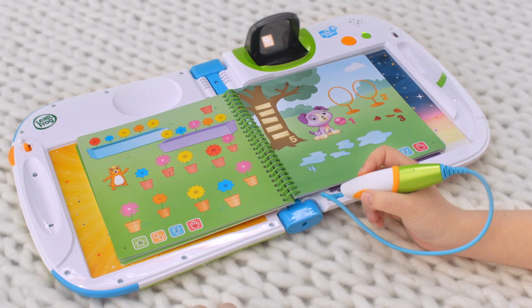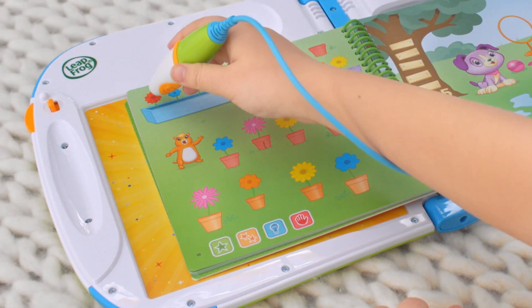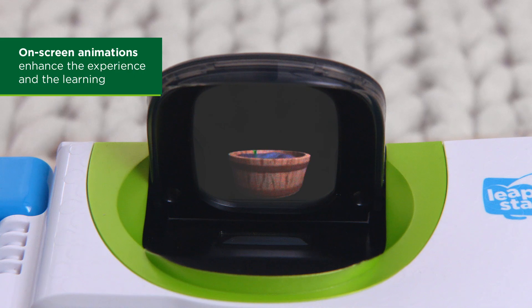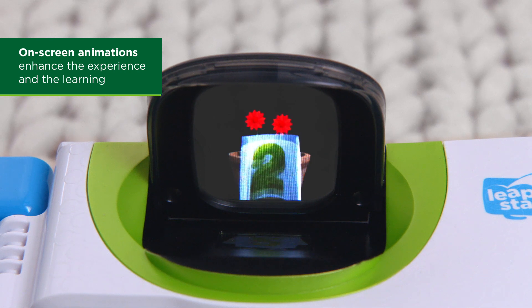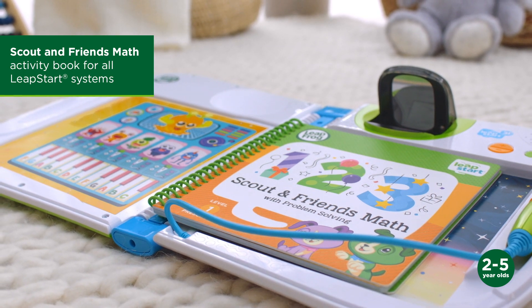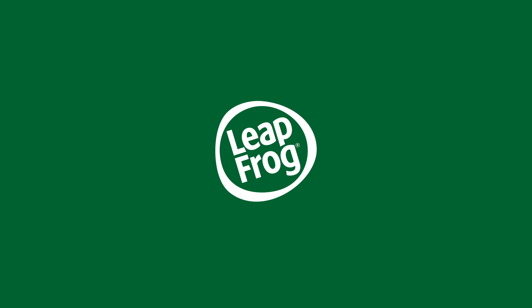Let's see how many flowers we have in each color. Count all of the red flowers. There are two red flowers. Make learning a magical experience with LeapStar 3D and its leveled library. Only from LeapFrog.